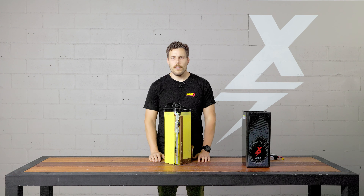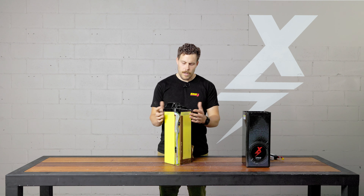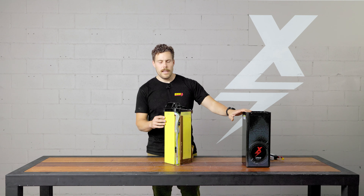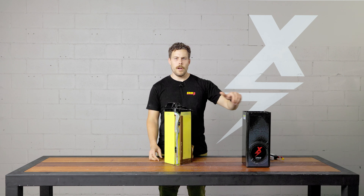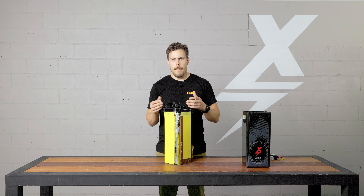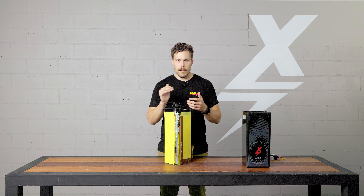I also wanted to give you a quick look at how these batteries are potted. We've got the battery essentially all put together. From there it goes into the case. The case is filled about a third of the way with potting compound. The battery is then put in, and the battery and case are put onto a vibration machine and continually vibrated as the battery is topped up with potting compound.